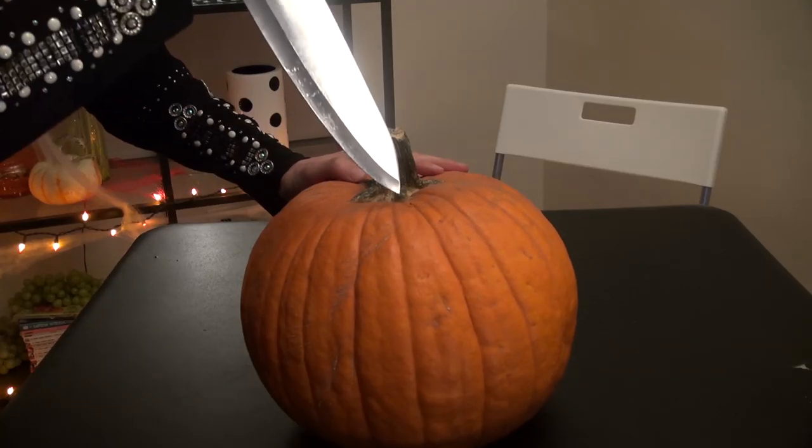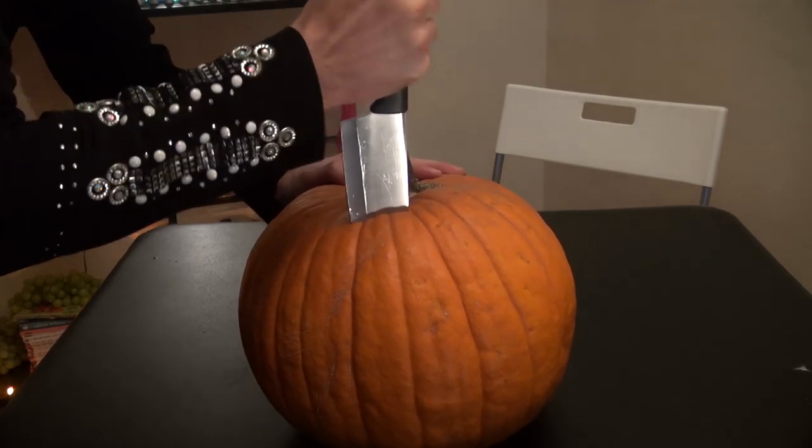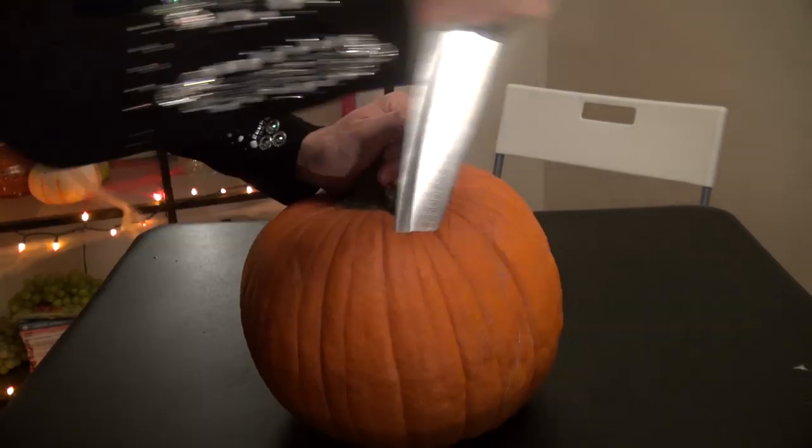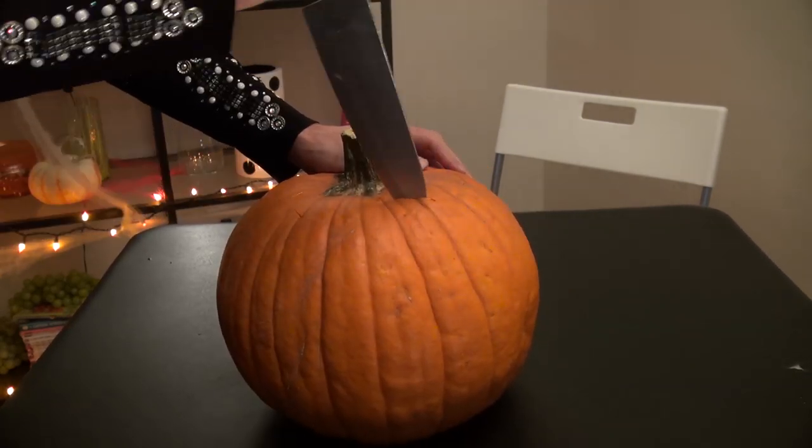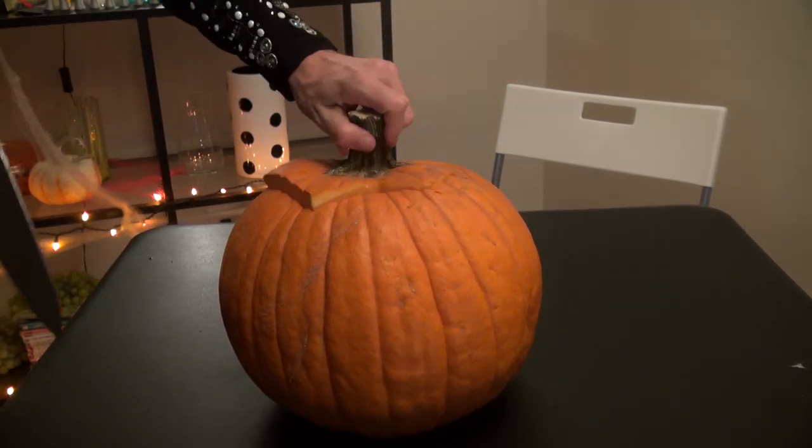Step 1: Remove the top of your pumpkin. Use a big stabby knife to stab and work around.